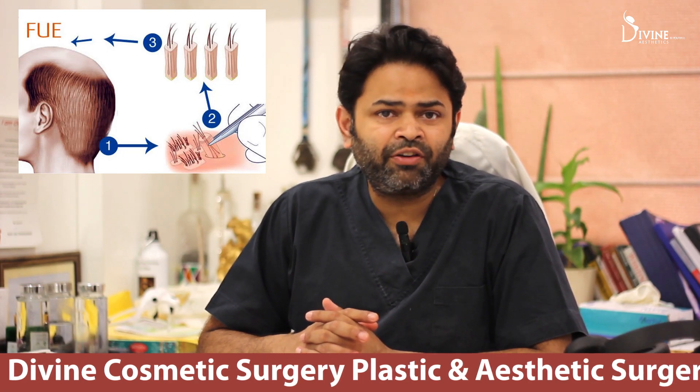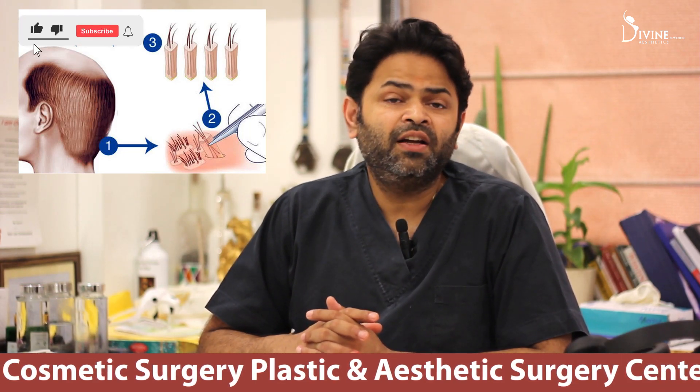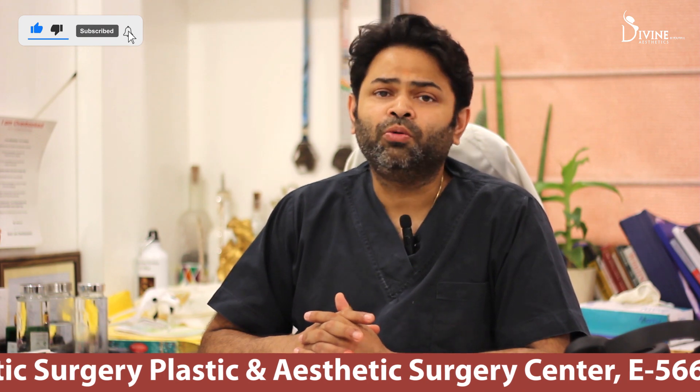Unshaven FUE. What is unshaven FUE? Many of you get confused — is it a long hair transplant? No.